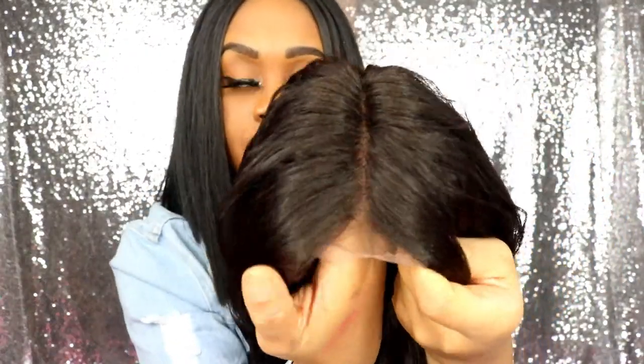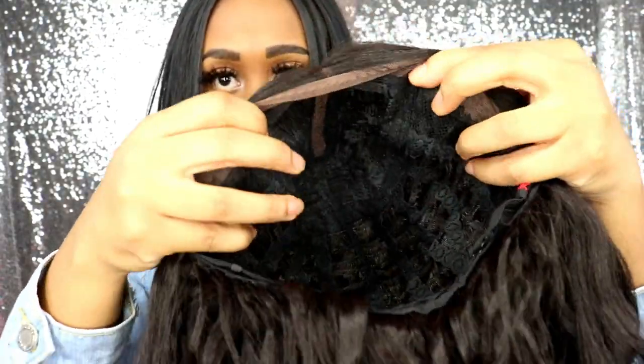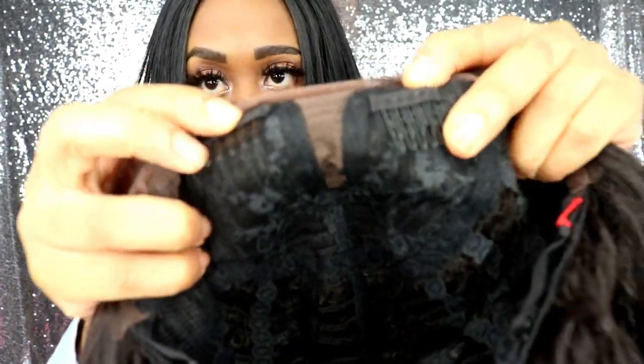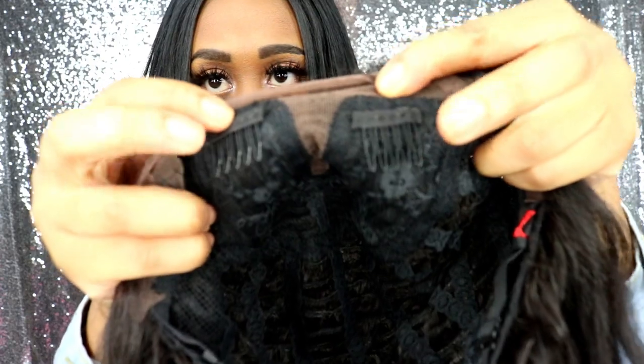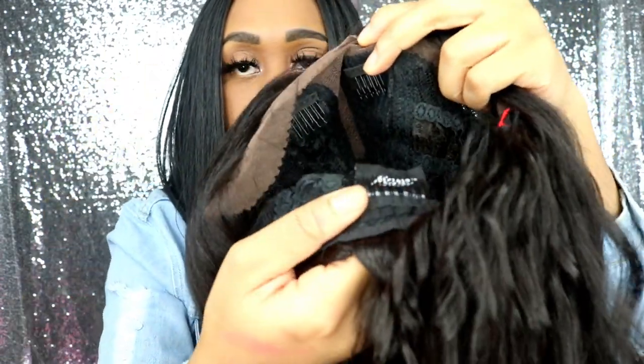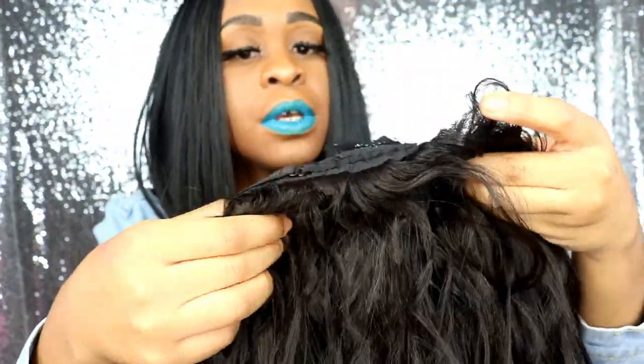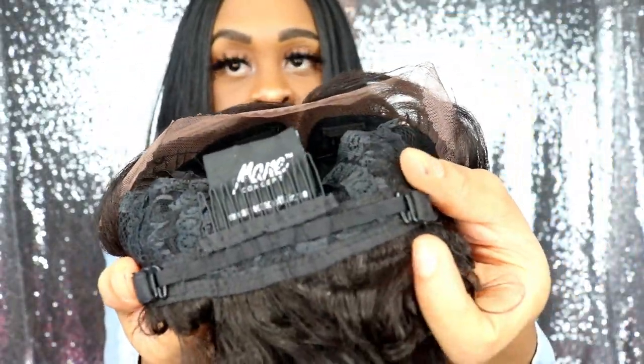Let's get that video to 1k because I'm so close with that video. So I'm going to show you guys the wig. Okay, so here is the wig right here. First, the parting space — it's about a four inch part, the parting space is really nice and really natural looking. There are two combs towards the part up front, which I've never seen up front before. And of course there's one in the back with two adjustable straps back there.